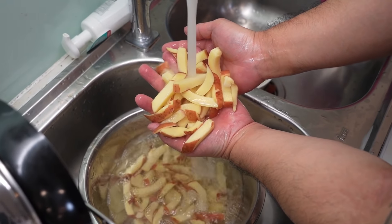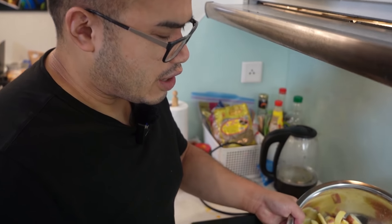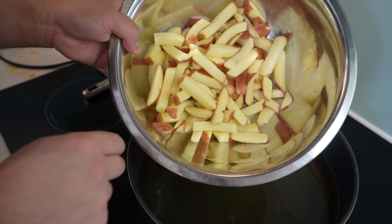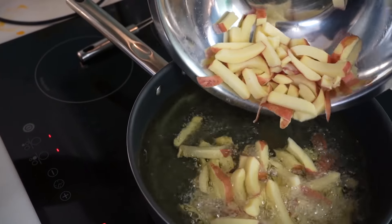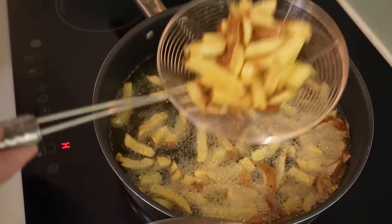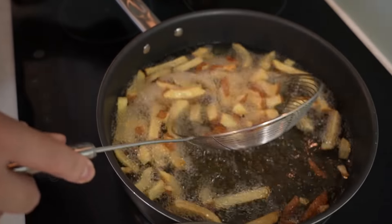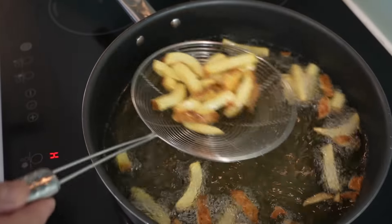Look how cute these fries are, eh? Nice mini. Nice rinse and pat dry. We got a nice canola oil here. We're gonna pre-blanch our beautiful fries for eight minutes. Eight minutes in — these are pre-blanched, they're not gonna be extra crispy yet. We're just blanching them. Take them out and let them rest. We're gonna start on our fish.